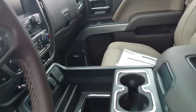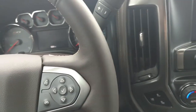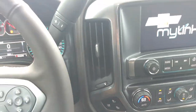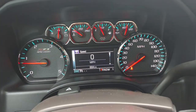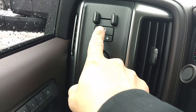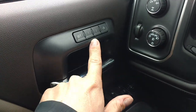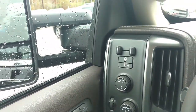4th power seat on this side too. This is the Z71. It's an electronic shift 4 wheel drive. You've got your trailer brake controller. Memory seats. All your other buttons — this right here folds in the mirrors on both sides.